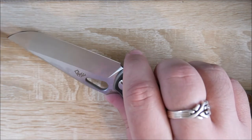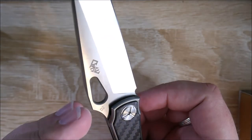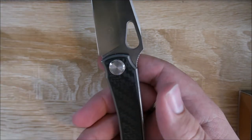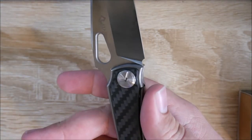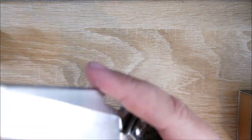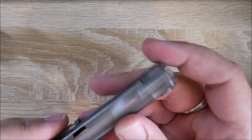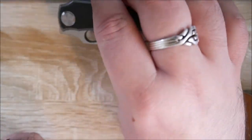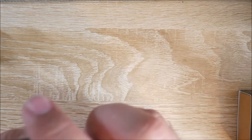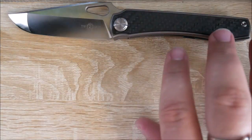I paid, after all was said and done, about $50 for this. It is D2 steel, titanium liners, carbon fiber overlay, titanium clip, and stainless steel hardware. Not that bad. And off camera, I can drop it shut if I try. So we'll keep that one in mind. That is the Tucson Stingray. I'll have the exact model number in the video description. If I don't remember, leave me a comment.